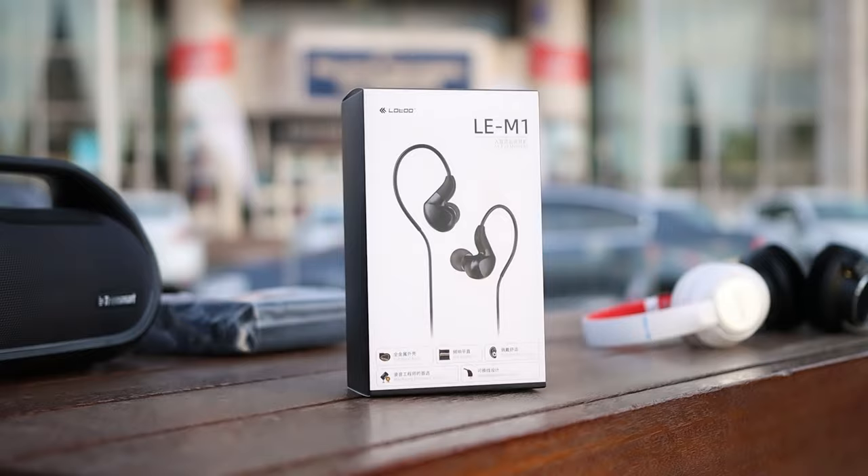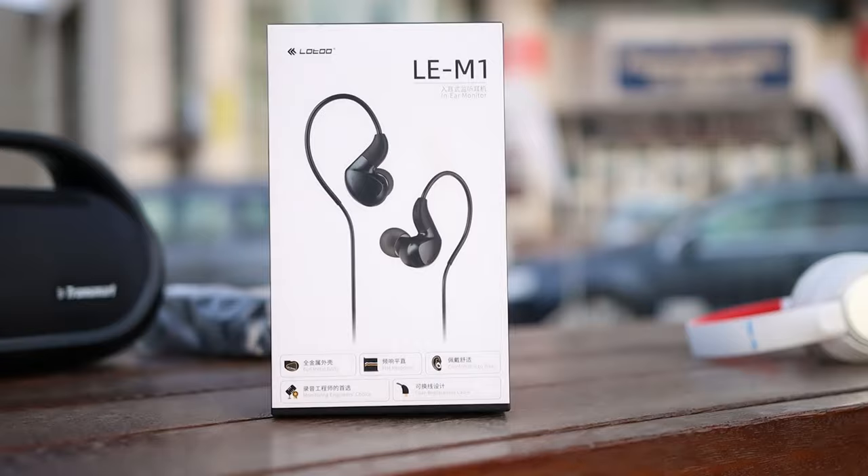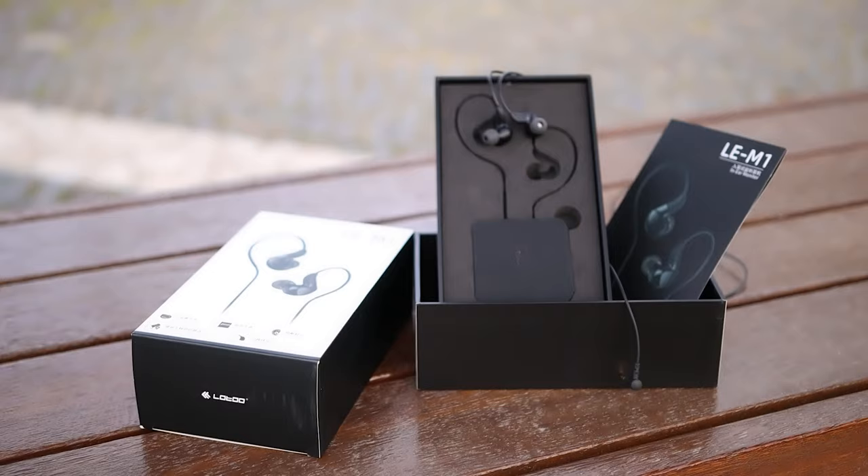Hello there, my music lovers. I'm Joshua from Audiophile Heaven, and today we are doing a review on the LAM1 from Lotto. This is an in-ear monitor with one dynamic driver, 10 millimeters in diameter, and a pretty stealthy design basically made for music recorders or for those who do sound design. So let's get down to it.